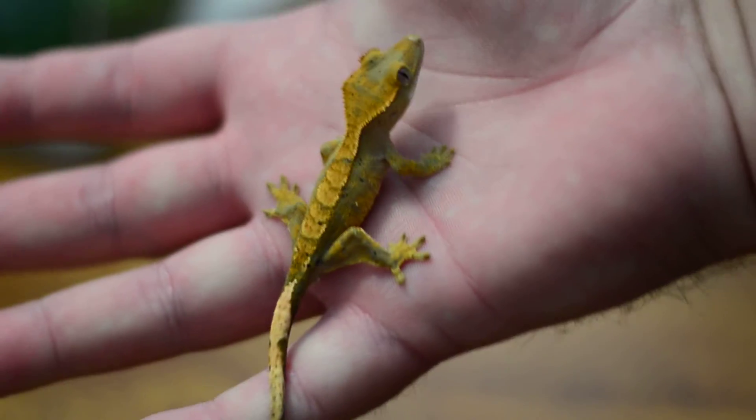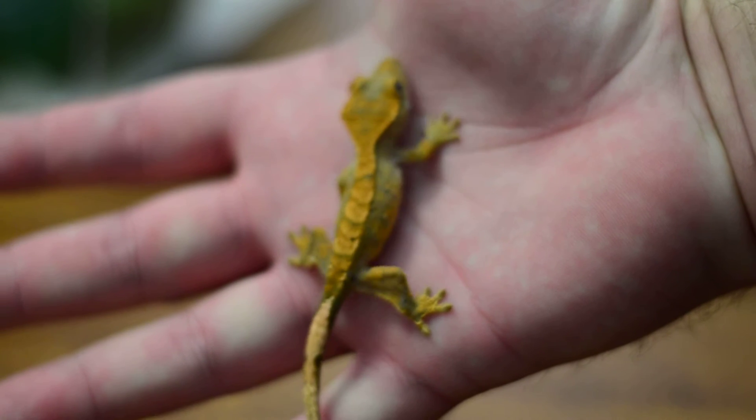This one was actually bred by Tip of Texas Geckos. I bought the dam when she was gravid and had already been paired, so I got this guy. And that was the only kid I actually got — after that she started laying duds. I'm pretty excited about that one. He's got some pretty serious ink blots that are just going to get bigger.